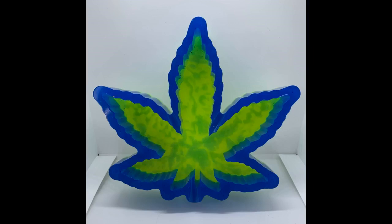I love my new ashtray. It's heavy and constructed very well. It's easy to clean and the bling is very pretty. Definitely a good buy.